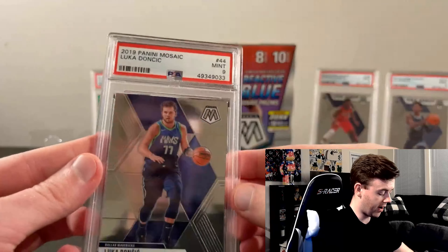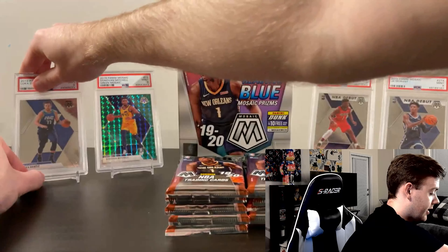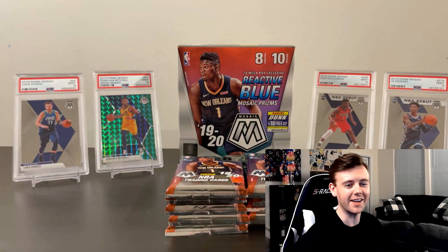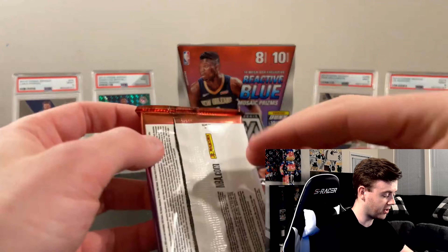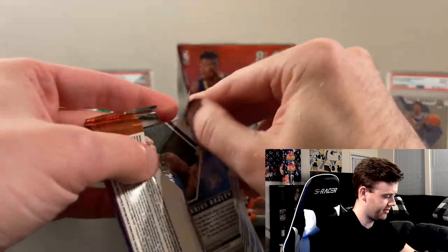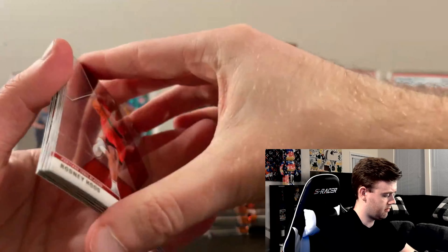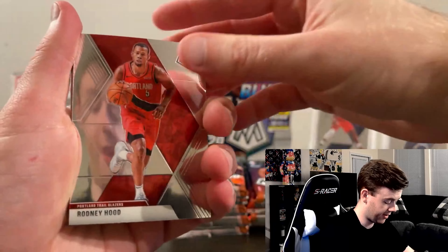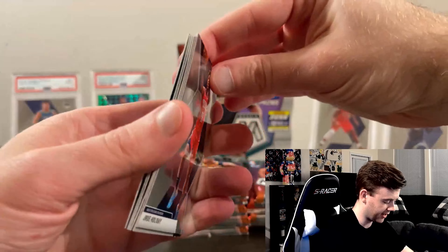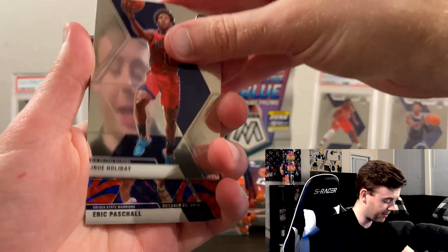I'm very excited to open this box. I've got a few different mosaic cards in the back — the Ja Morant, the Zion, a Donovan Mitchell green mosaic, and a Luka card. Obviously we're going to be looking for the rookies Ja Morant and Zion in this opening. I have a weird feeling we're going to get something crazy, so let's jump right into the opening with the first pack.